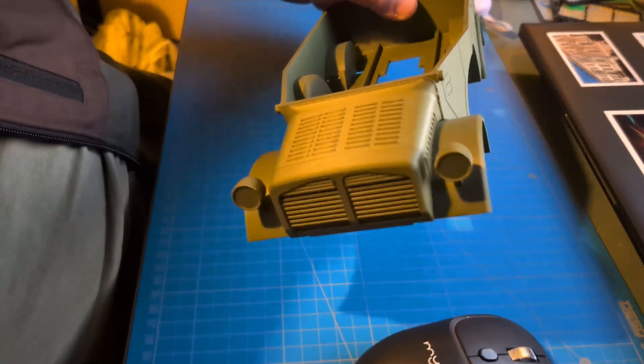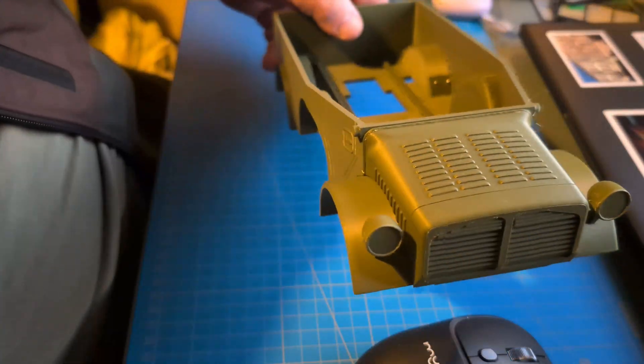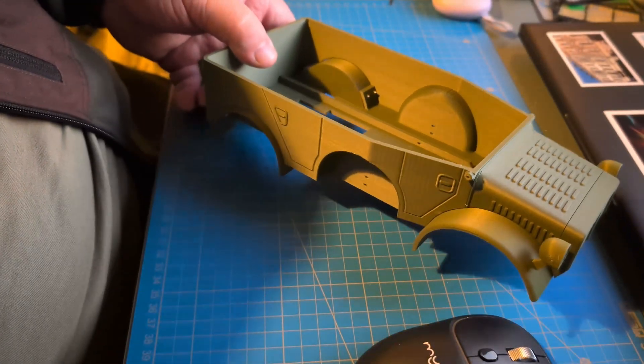In the next videos, I will show you the chassis and steering design, as well as the rear axle and the transmission. If you like my video, please like, share, and subscribe. Happy 3D printing friends!